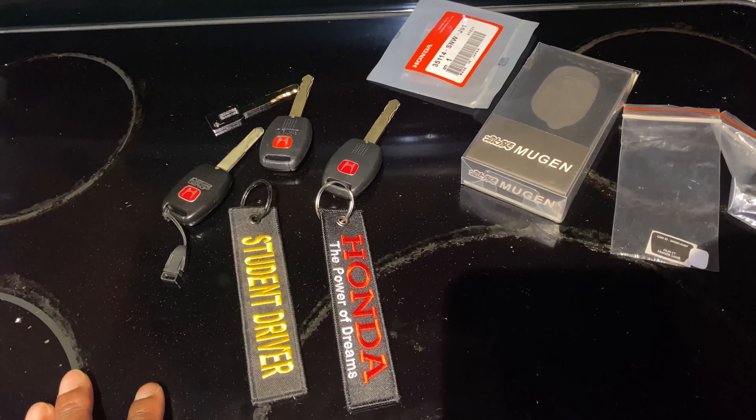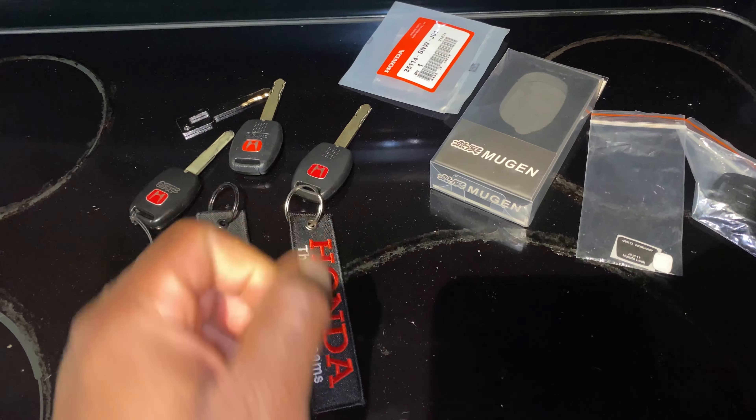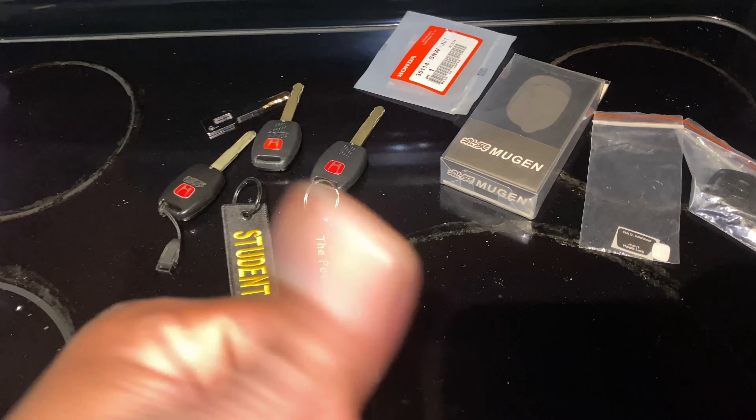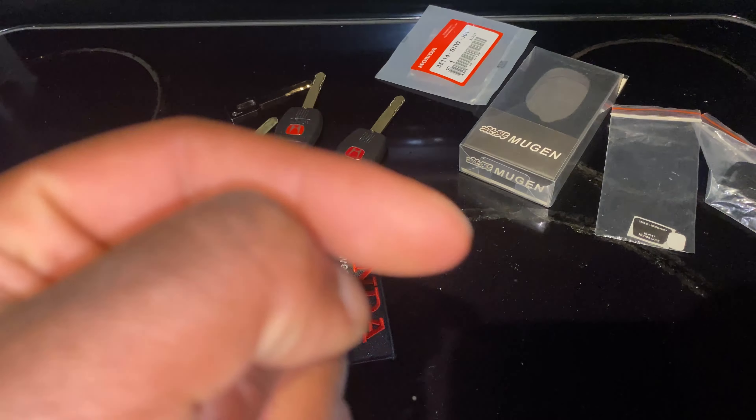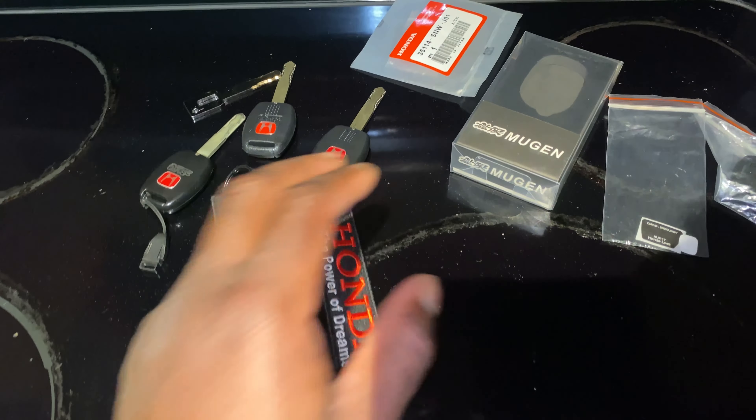I'll show you the programming — it's simple, it'll take like two minutes once you get the proper center key button fob in. Make sure you order that specific type. If you order any other type, even though the key looks the same, you won't be able to program it.